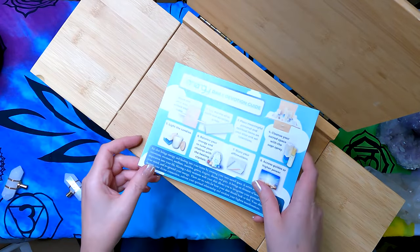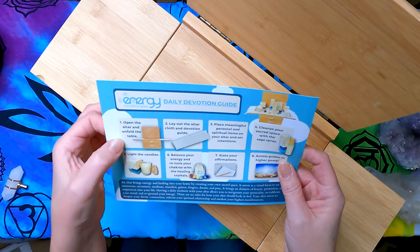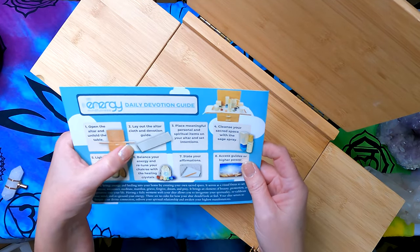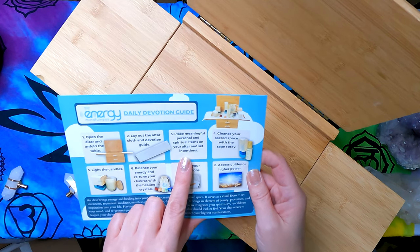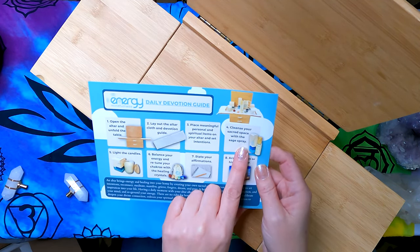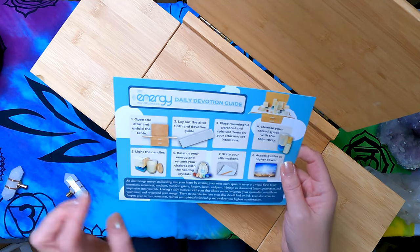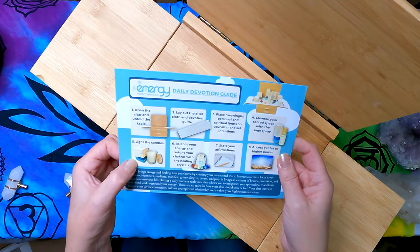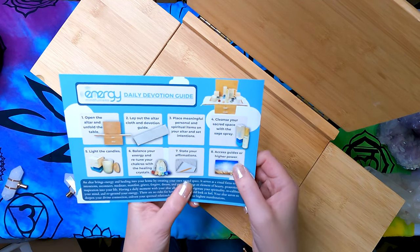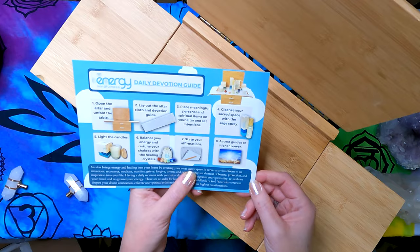Here are the instructions: open the altar and unfold the table, lay out the altar cloth and devotion guide, place meaningful personal and spiritual items on your altar and set intentions, cleanse your sacred space with the sage spray, light the candles, balance your energy, retune chakras with the healing crystals, state your affirmations, and access guides or higher powers.